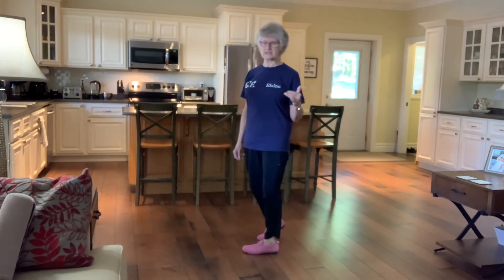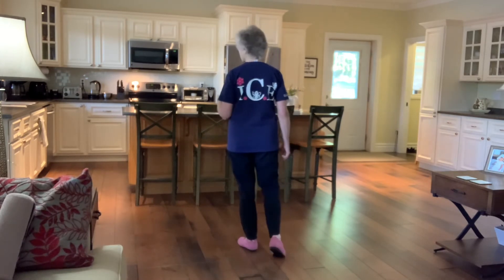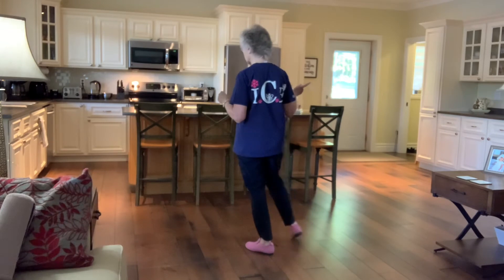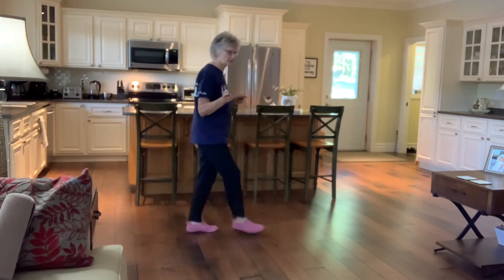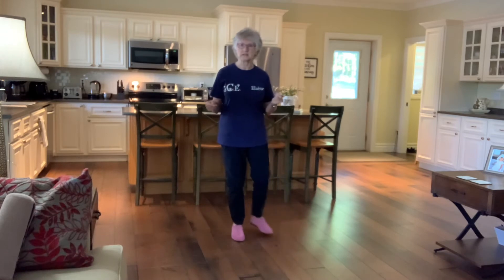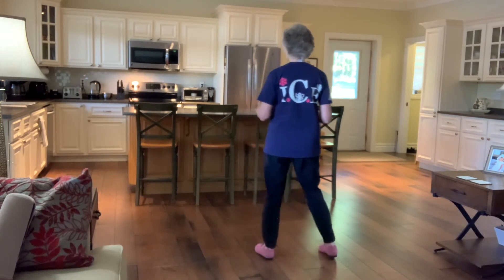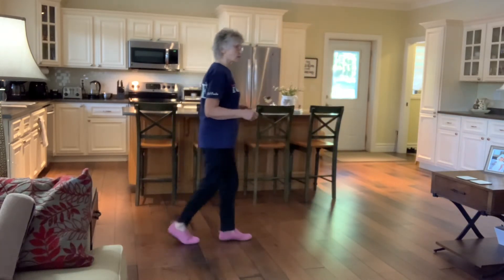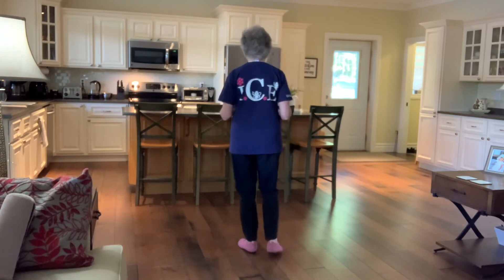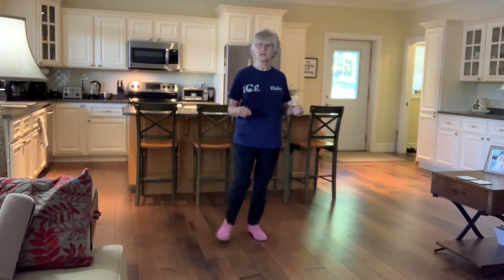I'm going to give you the last 16 counts together because they flow together. You just swept back with your right foot. You're going to rock back, recover, rock side, recover. Jazz turning a quarter right, cross, side, turn, step forward. And another jazz turning a quarter. So you're back to six o'clock, and your last four counts: point to the side together, point to the side together. So that last section: rock back, recover, rock side, recover, jazz a quarter, jazz a quarter, point side close, point side close. Count for that last 16: one, two, three, four, five, six, seven, eight — one, two, three, four, five, six, seven, eight.